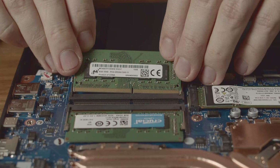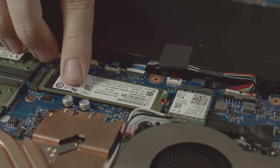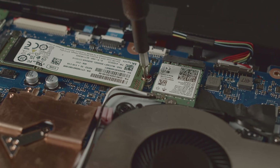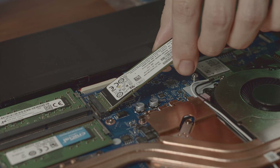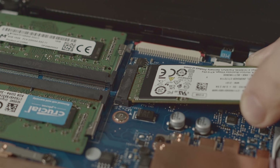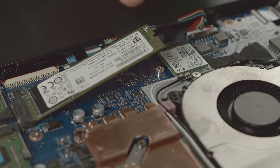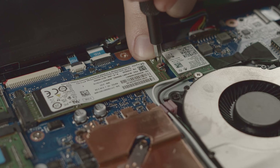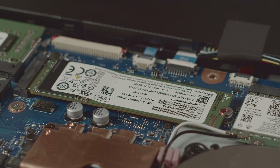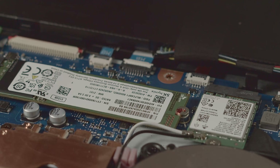To the left of the RAM slot, you should see the PCIe SSD. To replace it, loosen this tiny screw right here and take it out of its M.2 connector. When you get a new SSD, make sure that it uses the M.2 2280 form factor and connects via PCI Express. Simply place the new SSD in the connector, press it down, and fasten the screw again. Don't forget to install Windows from a USB stick and download all the necessary drivers for your Aspire 7 from Acer's website.